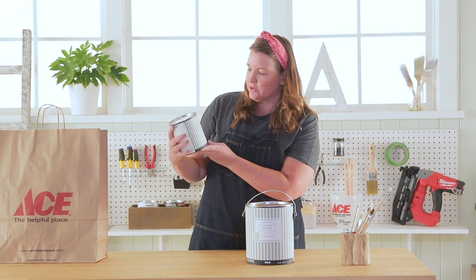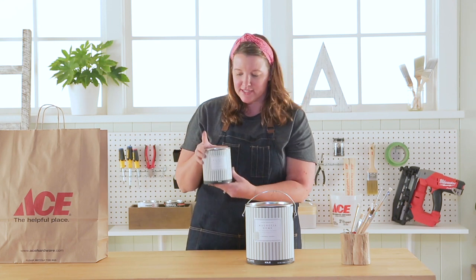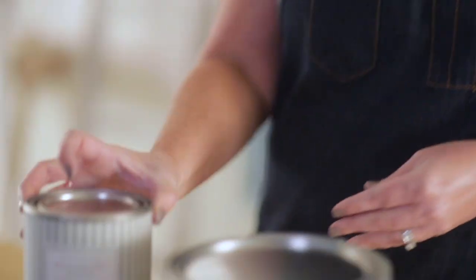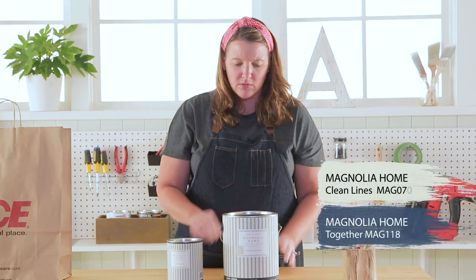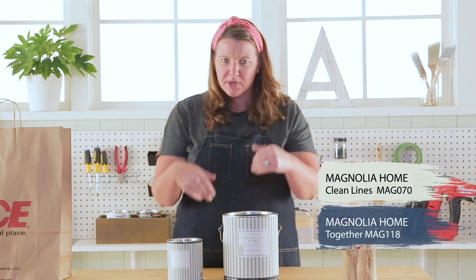We have Magnolia Home by Joanna Gaines. It looks like we have Together, and there's not a lot in here, and we have Clean Lines. I can't wait to see what that looks like. Let's open them up.